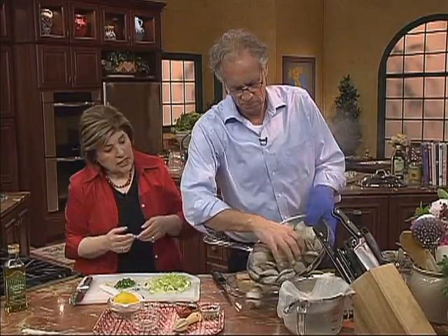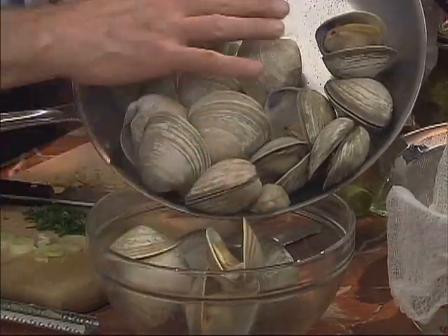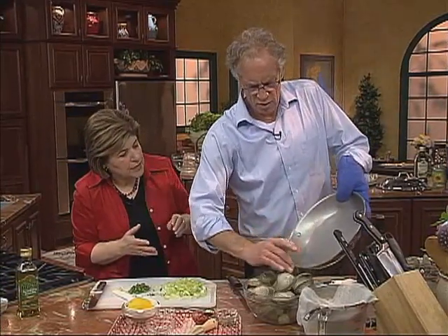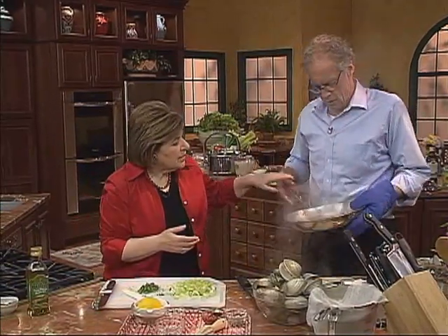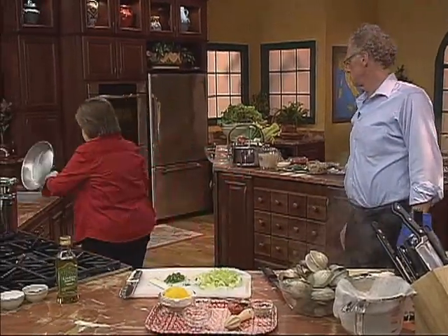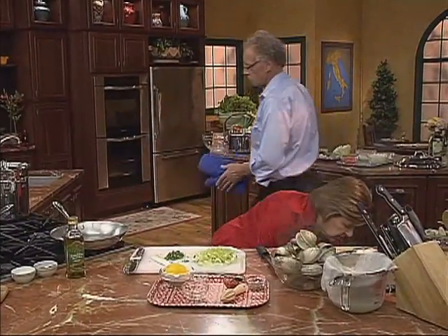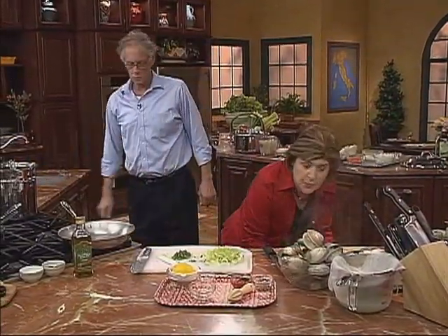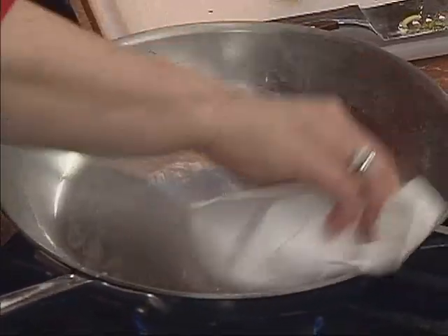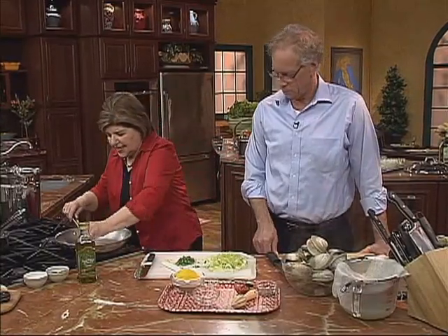When they're cool enough to handle, then we'll shuck them. Now if you have any that didn't open, you throw those away. Or if they're semi-open, you can just force them open. So you see that pan? Does that have any grit in it? A little bit — it does. So we have to wipe that out because we don't want that in our dish. Let me get a paper towel and just clean that out because I want to use the same pan. I'm a one-pan cook in the kitchen. You can see there was a little grit left in there, so I wanted to get that all out.